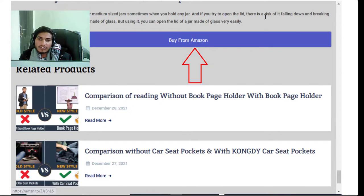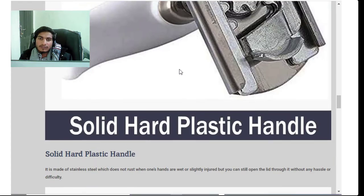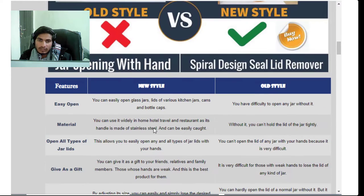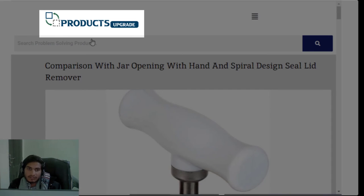You can buy this product — the link is in the description. Buy from Amazon; the link is also shown here. This product makes your kitchen problems very easy. Okay bye! This is productsupgrade.com — please comment and like!